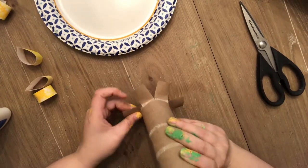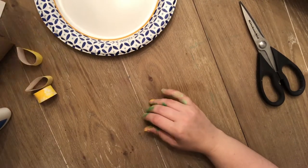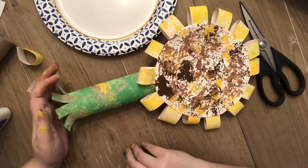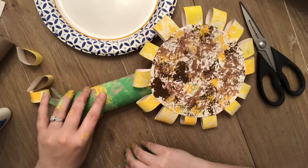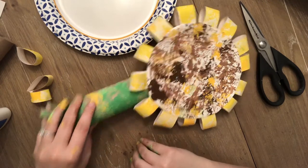This is going to be a 3D sculpture of your flower. This flower is actually inspired by a famous artist named Vincent van Gogh, who did a really famous painting of sunflowers — you should look it up, it's very pretty. This is going to give us kind of a Van Gogh look. It's a little bit messy, but that's okay.